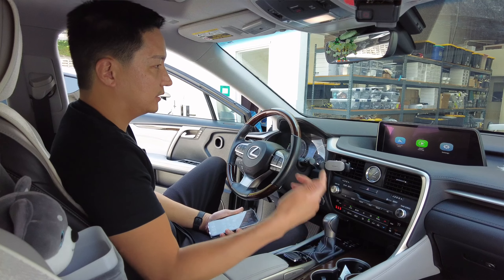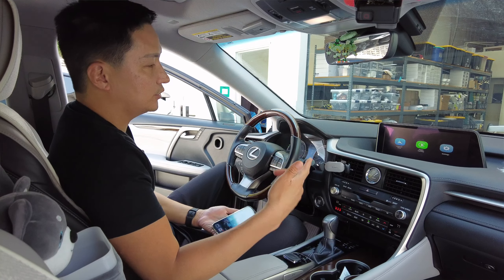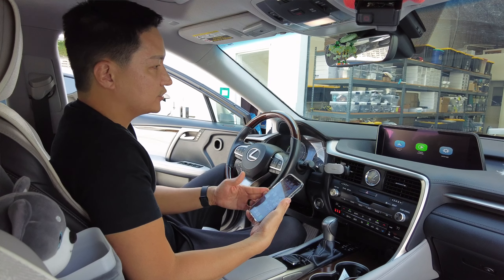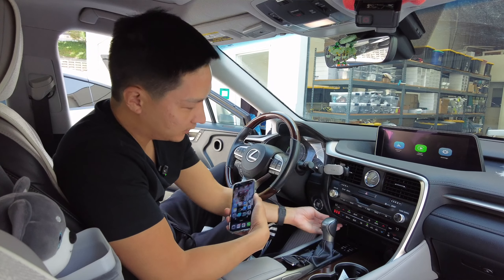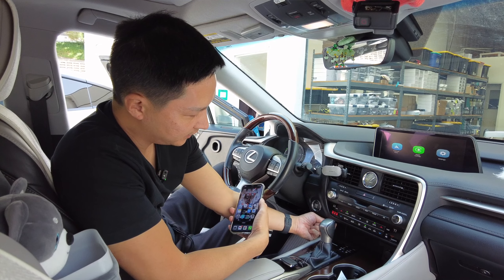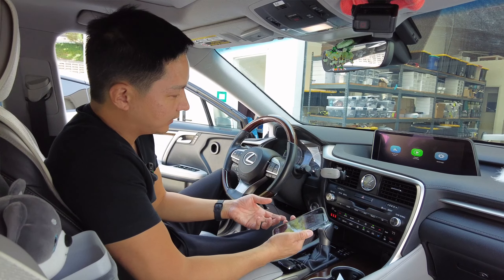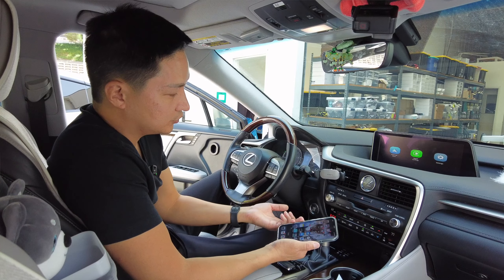Press and hold the map button and it'll switch over the screen. This is the screen you get when nothing is connected. We're going to do our first initial wireless connection. We can also do a wired connection — we routed a USB extension cable here which you can use for wired CarPlay or wired Android Auto.